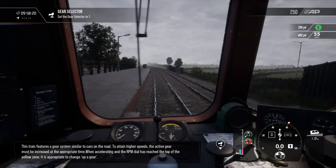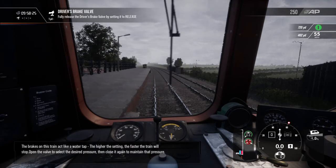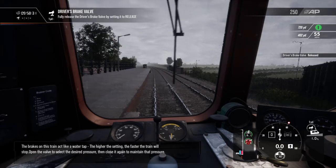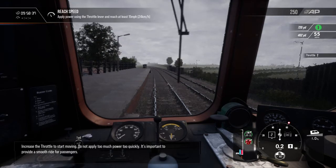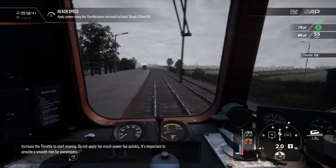This train features a gear system. The brakes on this train act like a water tap — the higher the setting, the faster the train will stop. Open the valve to select the desired pressure, then close it again to maintain that pressure. Increase the throttle to start moving. Do not apply too much power too quickly; it's important to provide a smooth ride for passengers.